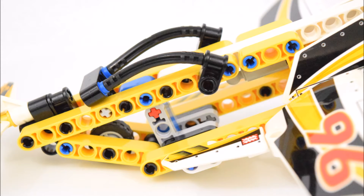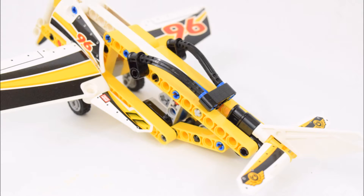In the body of the plane is an L-shaped grey pilot seat, and again a minifigure cannot be fitted in there. At the top of the plane are the same pair of black bendable pieces, which in this case have no definite function.